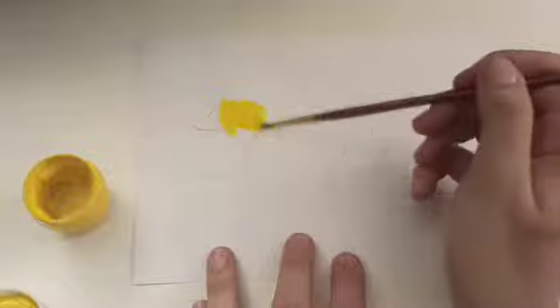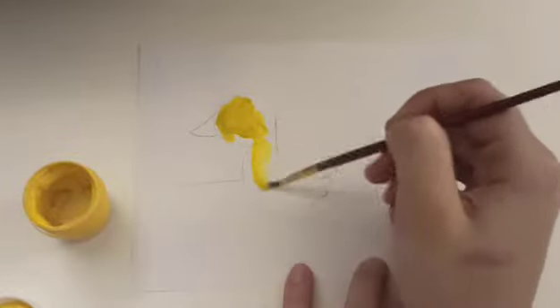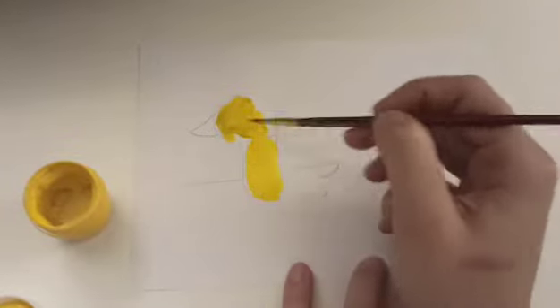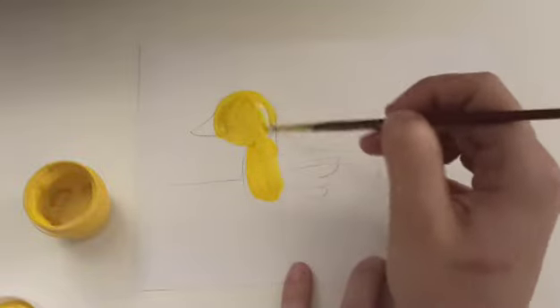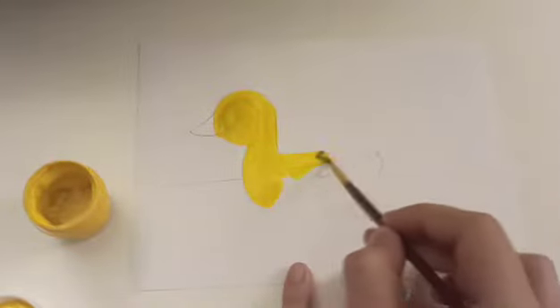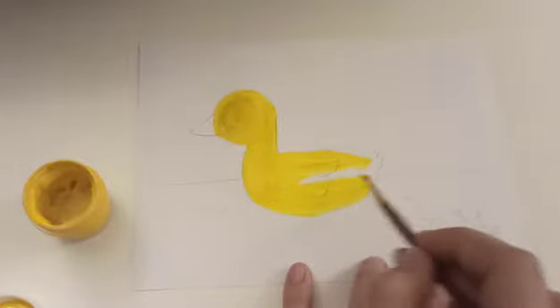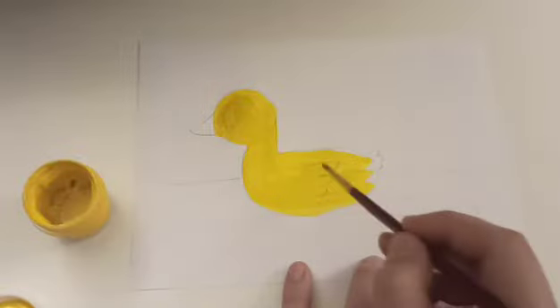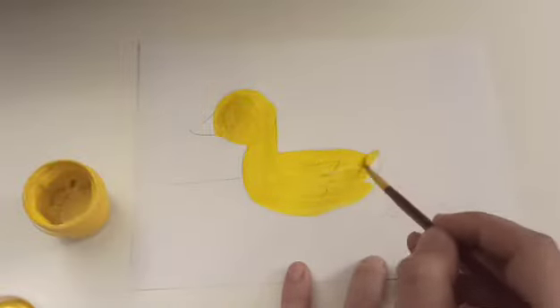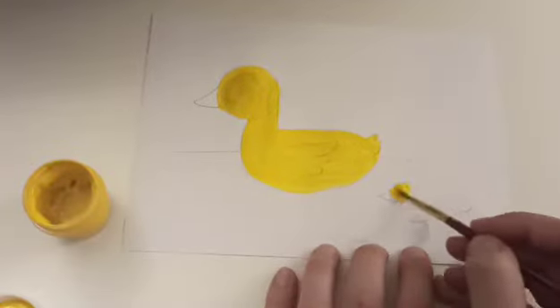Let's paint the mummy duck. Let's take a look. And two little ducklings.